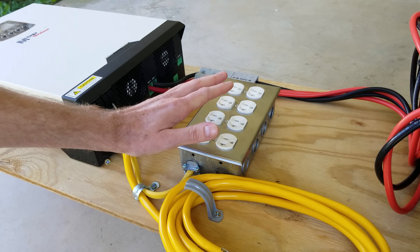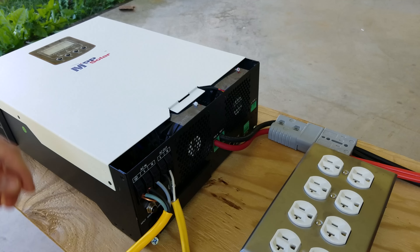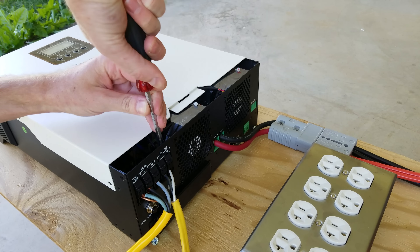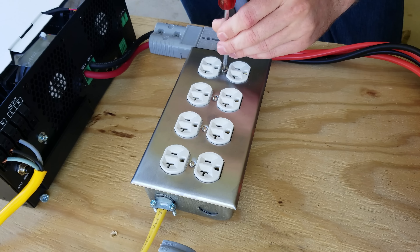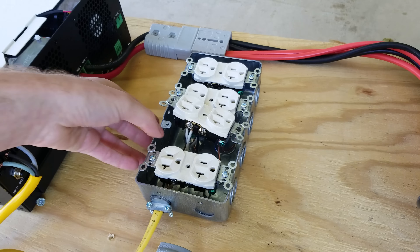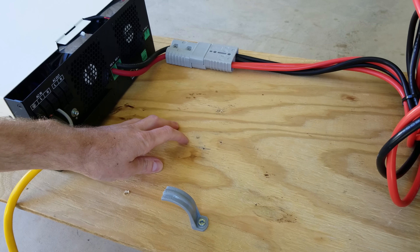To get started I just need to remove the existing outlet box, remove the outlet electrical connections, and now the face plate. Now we have quite a bit of empty space to work with here.